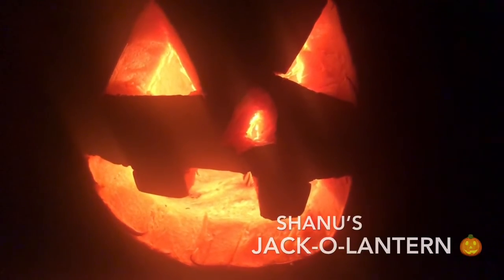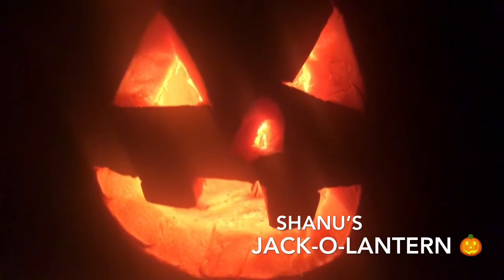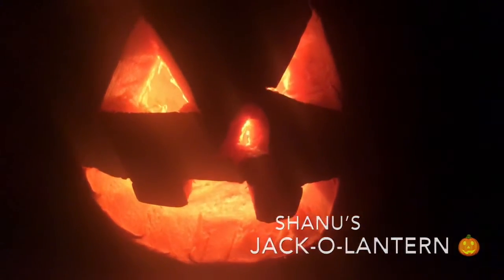Welcome to our channel! Today we're looking at how to make a good jack-o-lantern. As you can see, this jack-o-lantern looks very creepy and amazing. Let's hop on to the video, let's go!